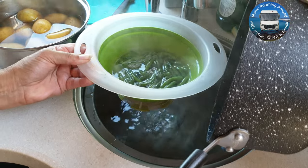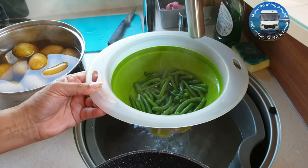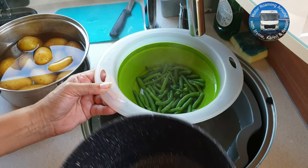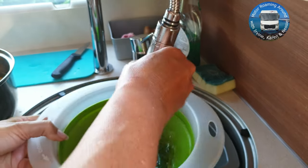When the green beans are ready, just drain them off. I like this collapsible colander while we're away in the van because it doesn't take up a lot of space. Then rinse them with cold water to keep that lovely fresh green colour.